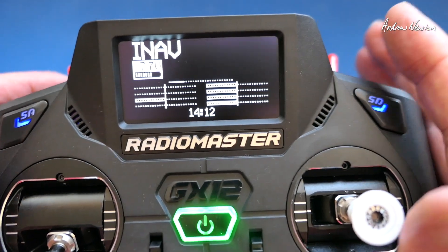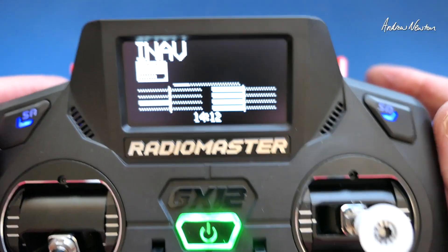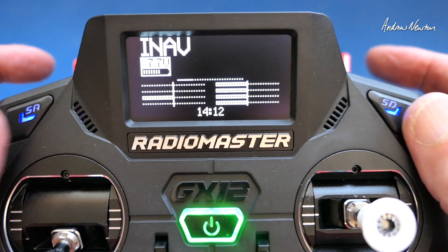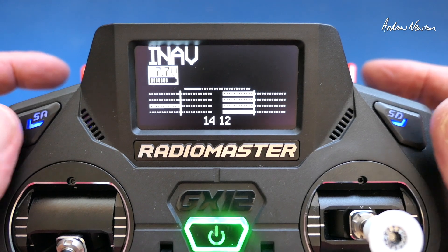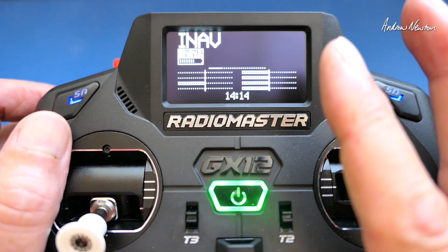So that might be useful for other radios where you don't have a spare switch or you're concerned about bumping that arming switch and you have two momentary buttons available to you. You can use this method to use the two momentary buttons to arm and disarm. Thanks for watching and see you in the next video.